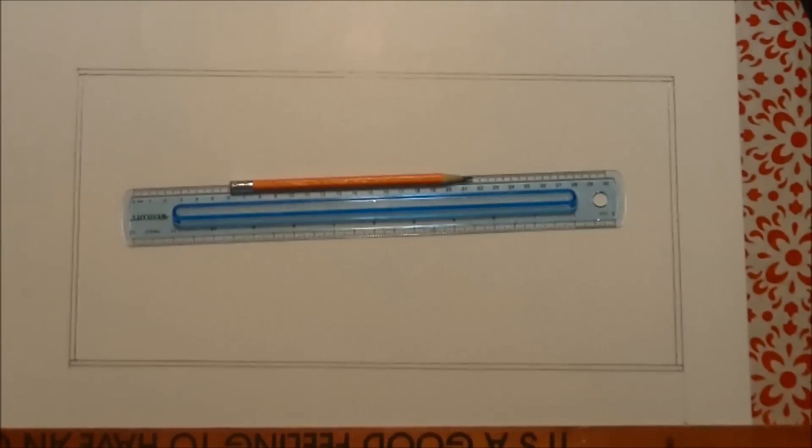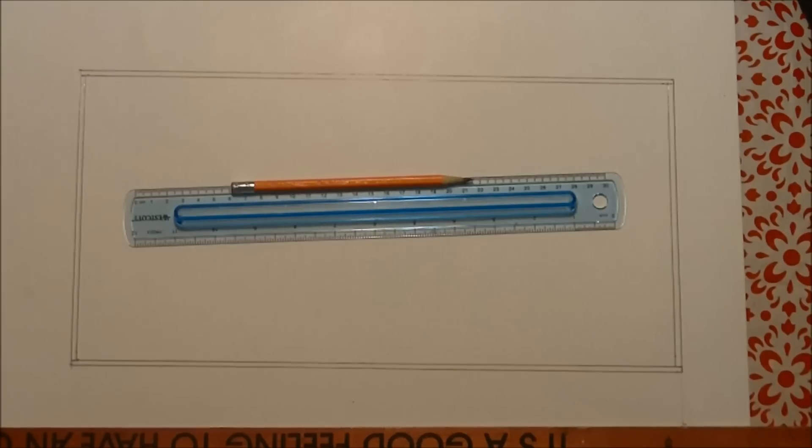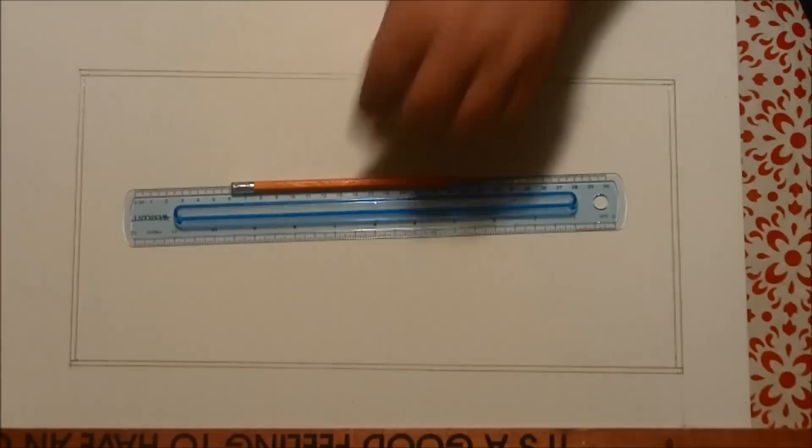Well, the camera kind of died on me there, so it might be a little split up. The only thing I've done before I realized the camera was dead was I just traced over the lines that I just made with a pen.